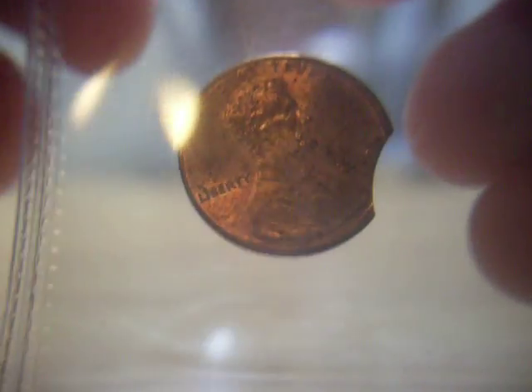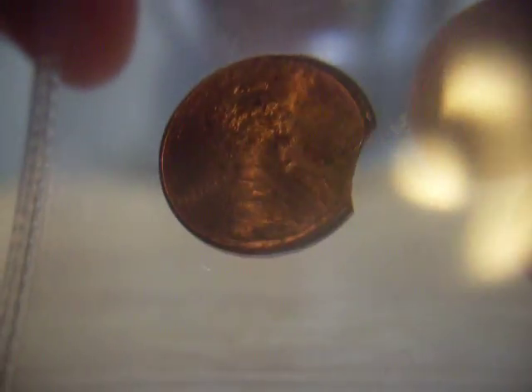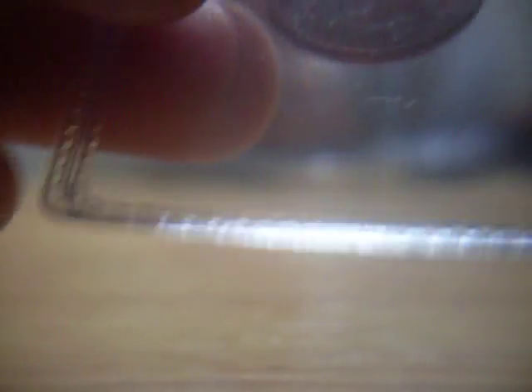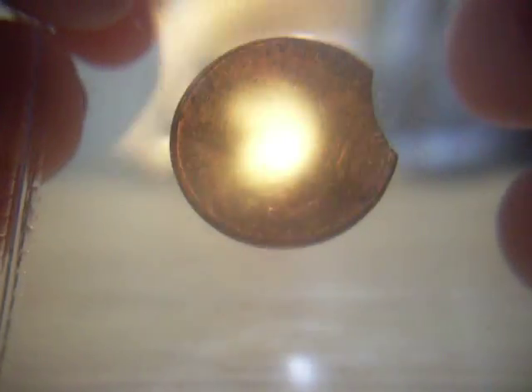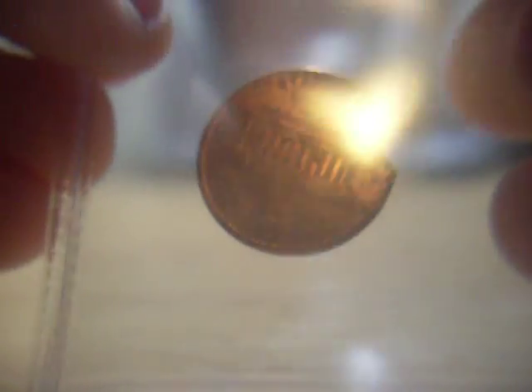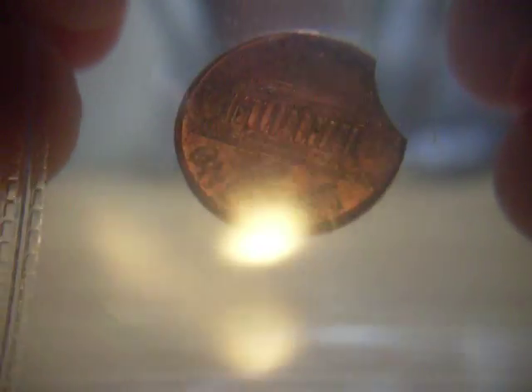Here is a 2000D Lincoln Memorial cent — zinc. It's got a curved clip planchet. Curved clips are one of the more common clips. There are also straight clips and ragged clips — I just call them rough because they are pretty rough.